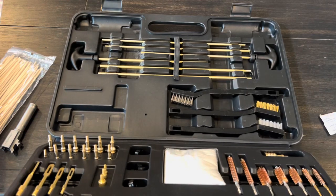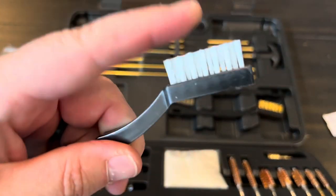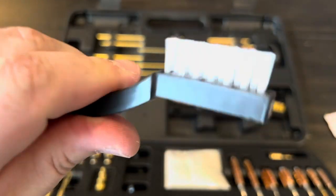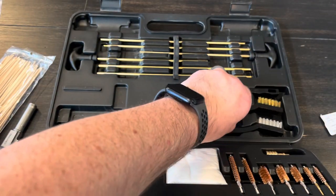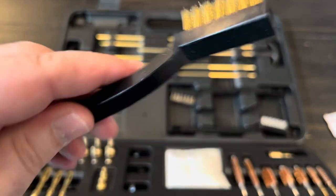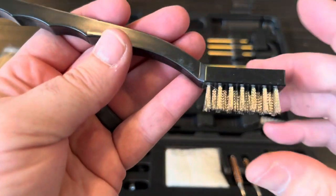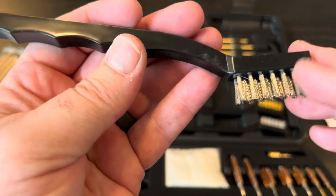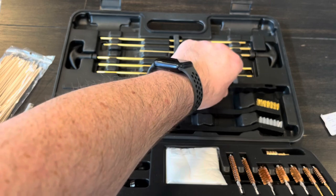Moving to the top side of the case, there are a few brushes: one with nylon bristles — like a stiffer toothbrush — fine for almost any part of your gun; a brass brush, fine for most parts since brass doesn't scratch; and a stainless steel brush that I'd be cautious using on anything delicate or on the outside of your gun, as it can definitely scratch it.